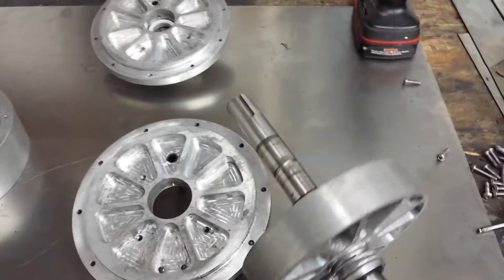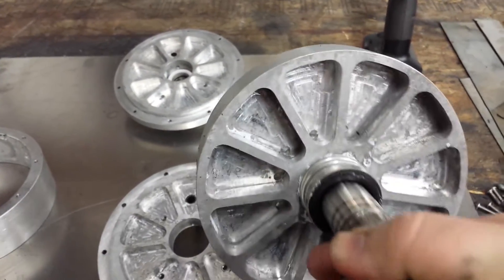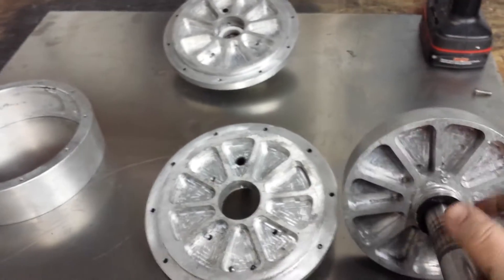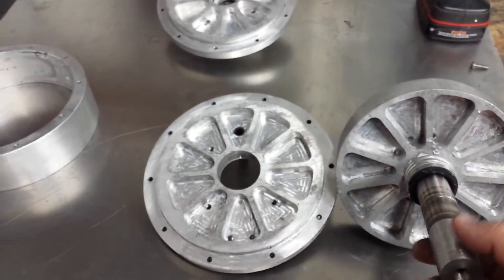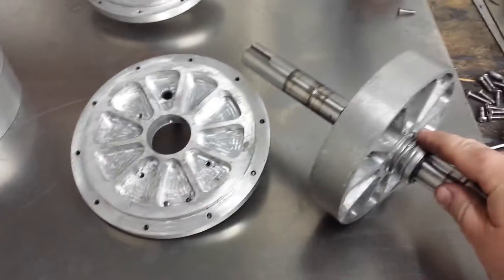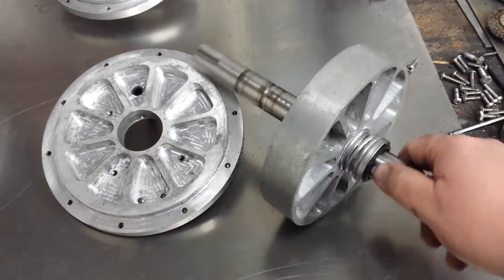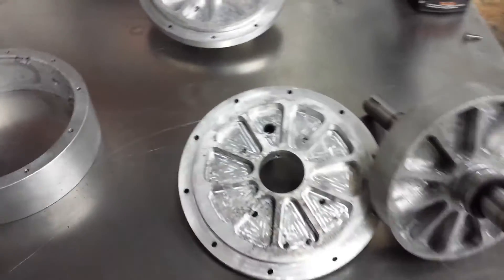This is the rotor here. Those pockets are about a half of an inch deep. It's six inches in diameter, and you'll notice that there's 13 pockets on this one and 12 pockets on that one — that's important so that the thing doesn't vibrate while it's running. It's an inch and a quarter thick. It has water pump seals on both sides here and here to keep the water inside and keep it from destroying the bearings.